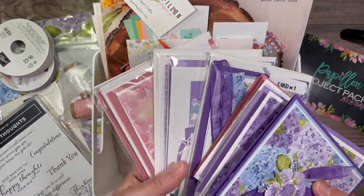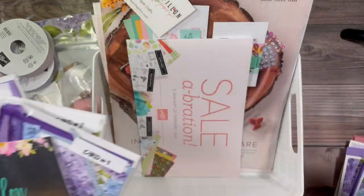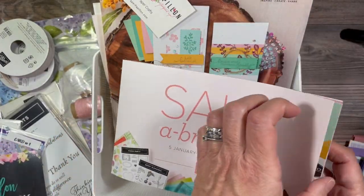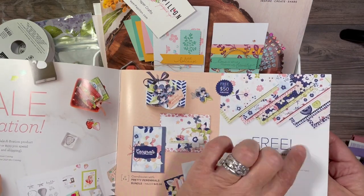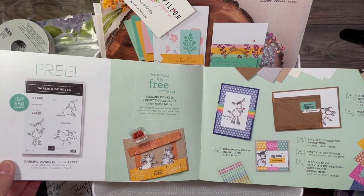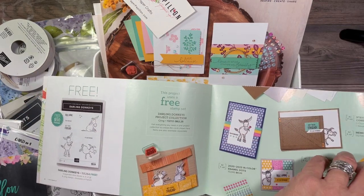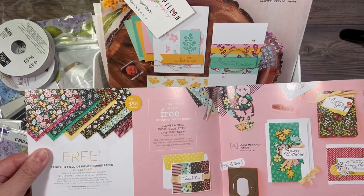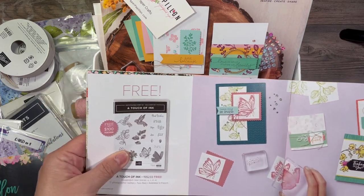With a $50 minimum purchase, you get this kit. You can also earn a celebration item worth a $50 value — for instance, this pack of paper, which is gorgeous, would be free if you chose it with a $50 order. It will tell you in the celebration catalog, and you can get to these catalogs on my blog. If you bump it up to a $100 purchase, there are $100 options in there as well.